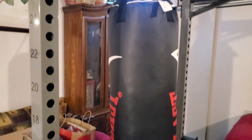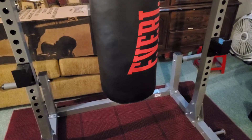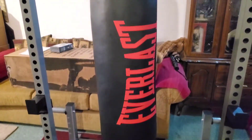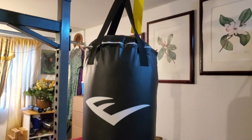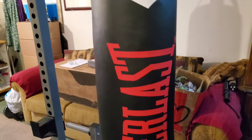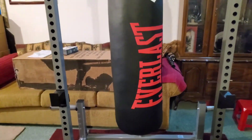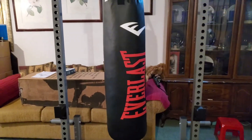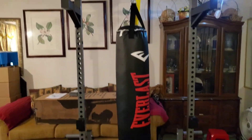My hands-on first impression review of this bag: it's good. I'm going to put it to the test in my workouts and then come back to give you guys a full review, and after that a long-term review. Please feel free to subscribe to the channel and stay tuned — we'll see you guys in the next one.